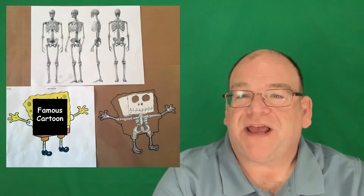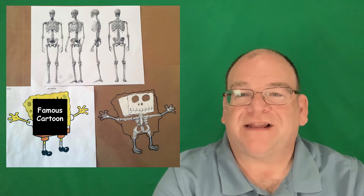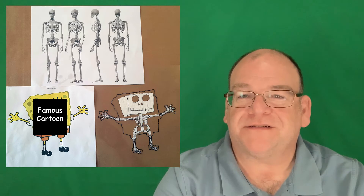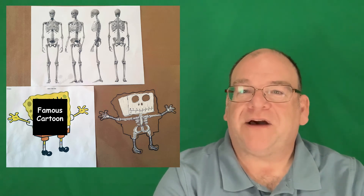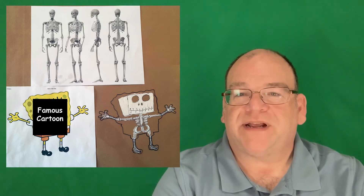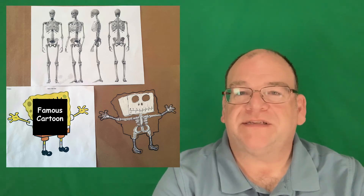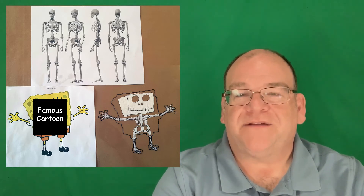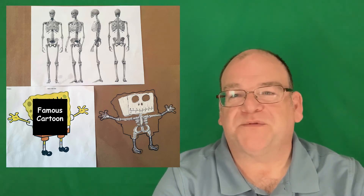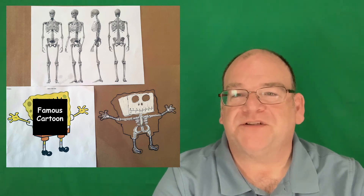Here's another one for biology: we take the idea of the skeleton — what would the skeleton look like for one of their favorite cartoon characters? We print it out, then take some old overhead transparencies and put them on top of the image, use a skeleton as an example, and figure out what the bone structure would be underneath. Form equals function, and it becomes really important and fun for them to do.